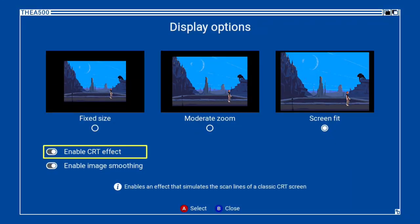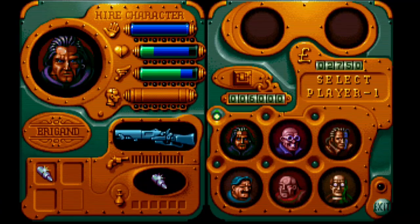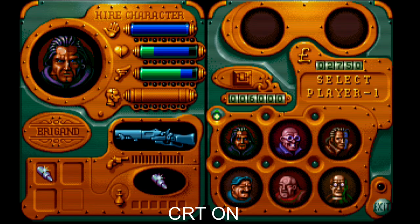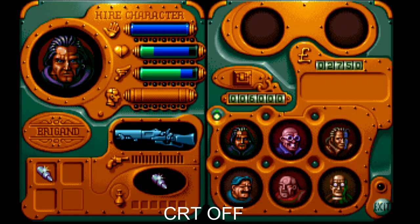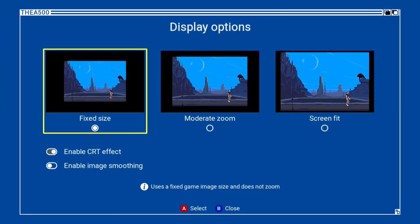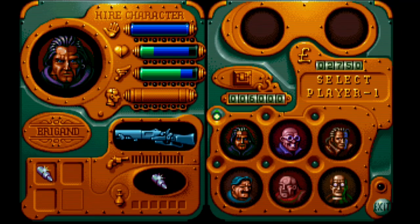Now let's check out the display settings. With the CRT filter on, it brings up a scanline feature we've seen on other micro consoles, and I think it does a pretty nice job — it's not too heavy on the image, just sharpening out those edges. You may get better results by using a 720p screen to match with the resolution output of this micro console. Adding smoothing as well helps smooth out those low-resolution jaggies, though with both settings enabled there's too much going on and it's barely recognisable.